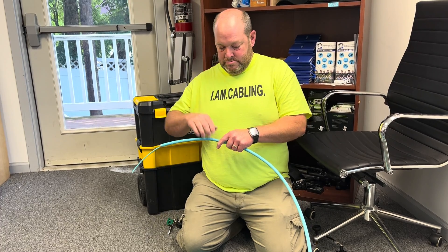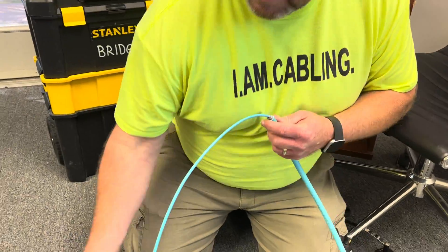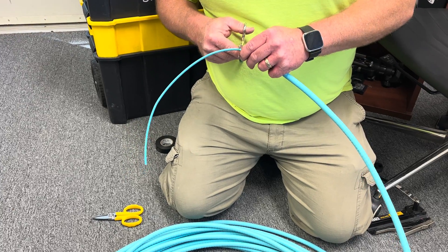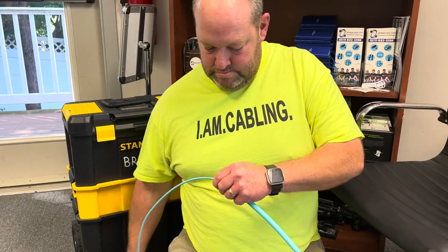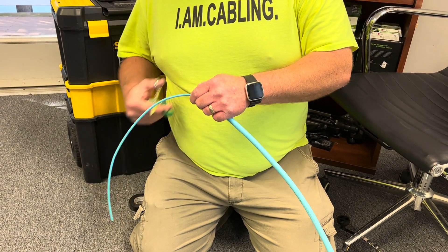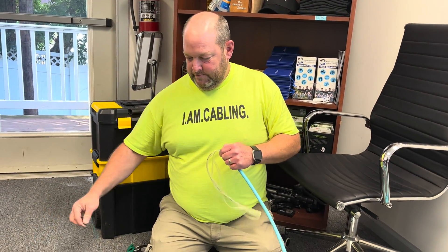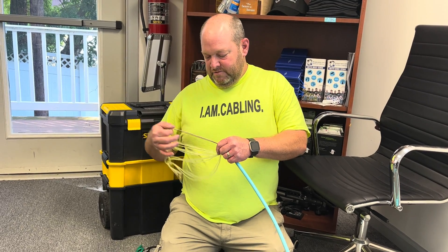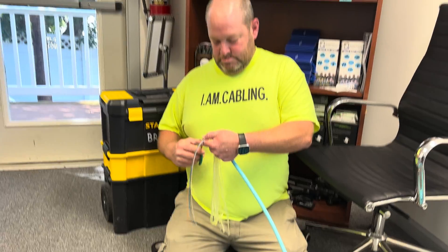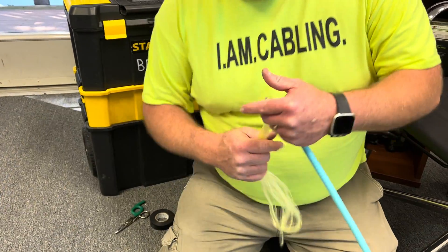How to pull fiber. A lot of times people put eagle eyes — what do you call them, Ray? Chinese fingers. But what happens when you pull with improperly placed eagle eyes? The fiber is left behind because the outer jacket stretches. The armored cable — the armored jacket, the MC — will just come stretching out. It will mess you all up.